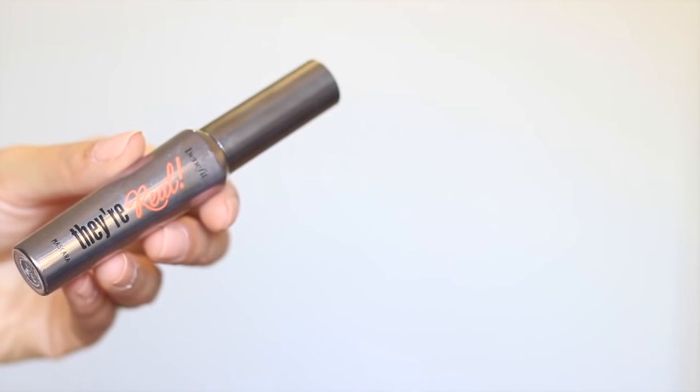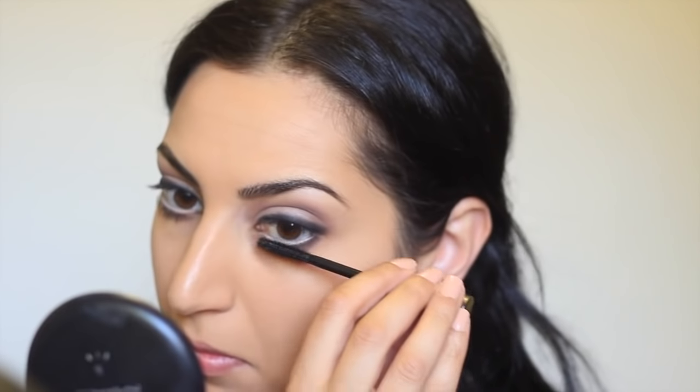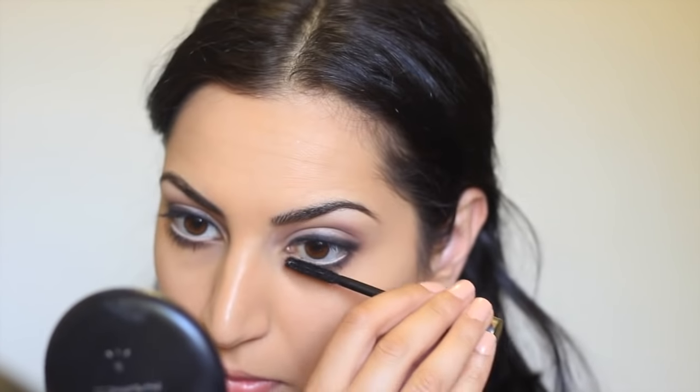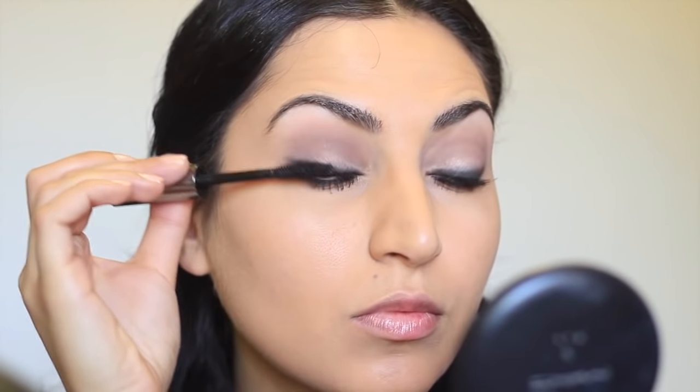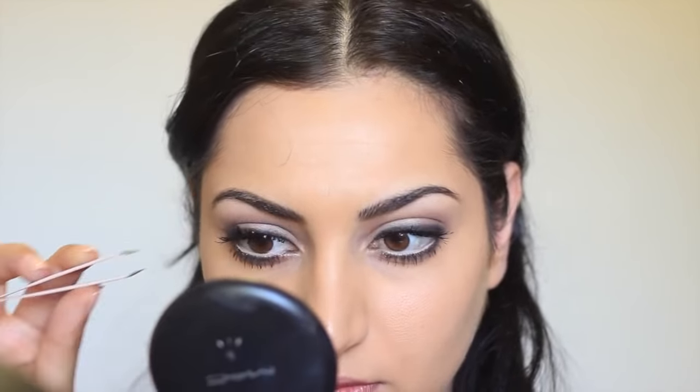Today I'm going to be using the Real Mascara from Benefit and I'm going to apply that on my upper lashes and also on my lower lashes. And of course I'm going to use some false lashes. These were actually a whole lash from Ardell. I think these were the double lash and I just cut them and turned them into individual lashes.